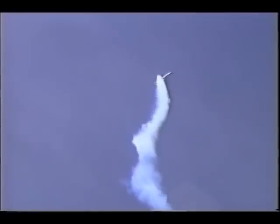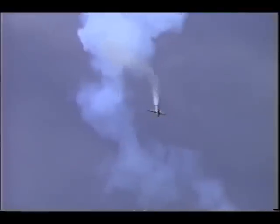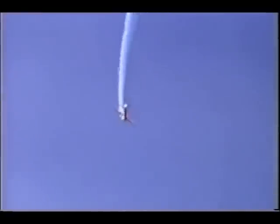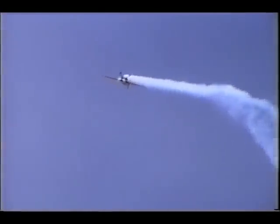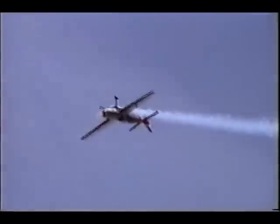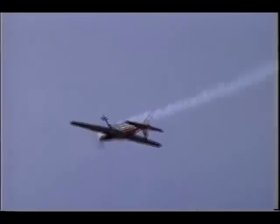Essa manobra se chama torque do ovo. A aeronave sobe rodando, para rodando e desce de ré rodando. Vai entrar dentro da fumaça. Olha que sensacional. Fantástico.